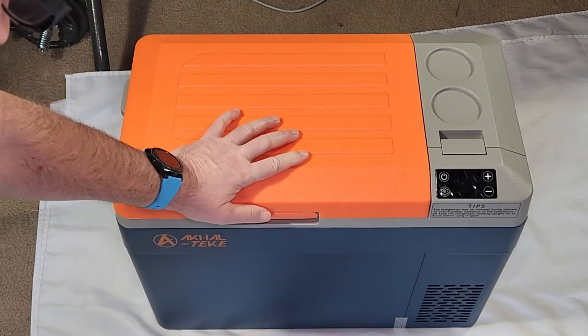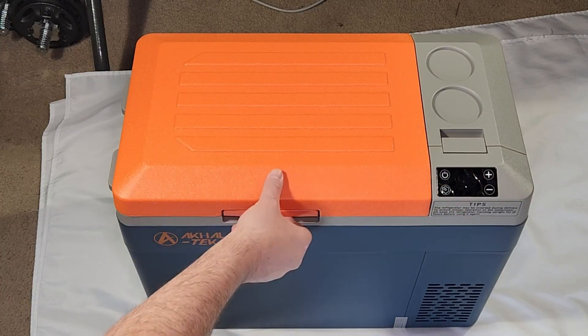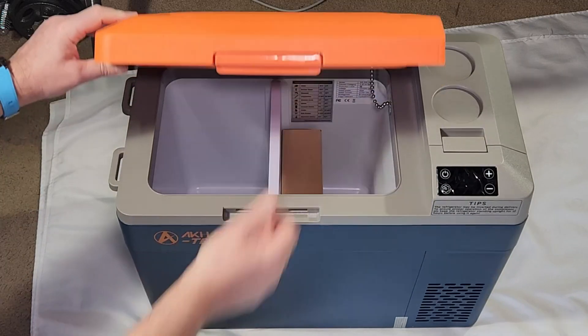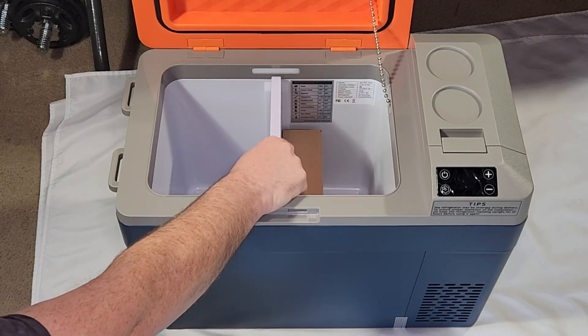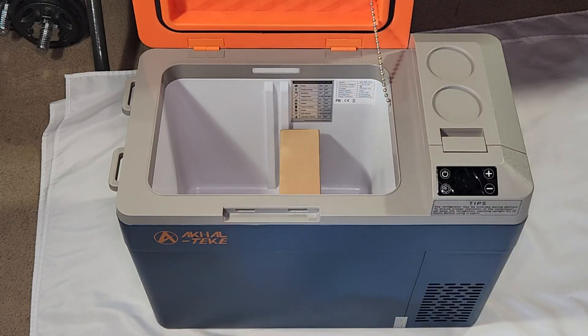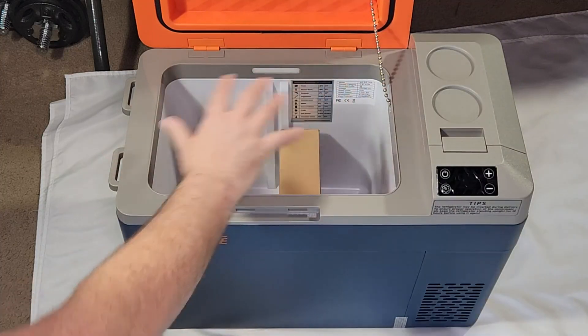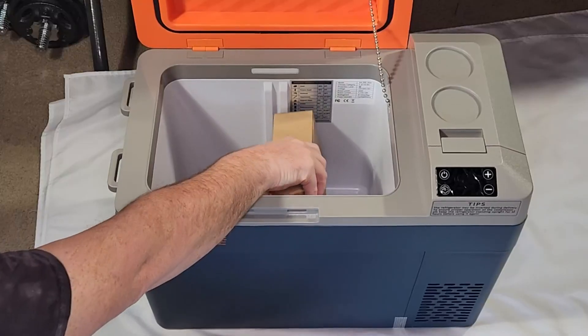On the side we have the control panel. Here we have the main lid for the fridge. It has two compartments with a separator, so you can choose to either separate both compartments or use the whole space as one big compartment. Here is the accessory box.